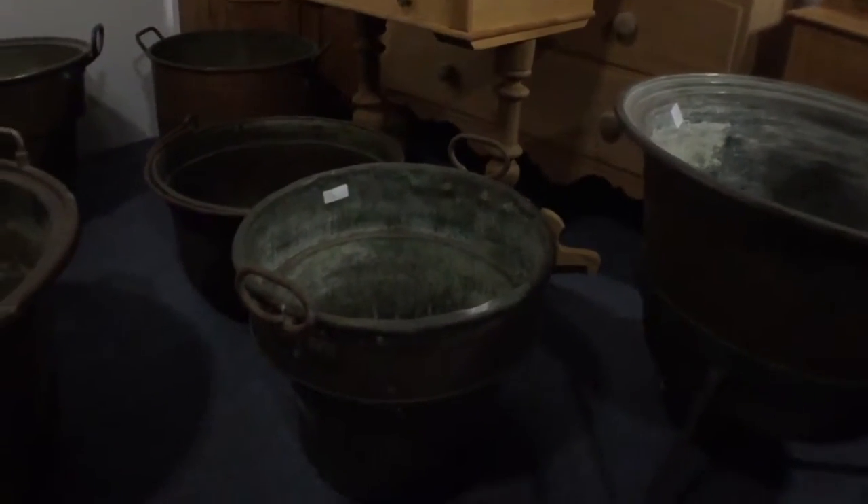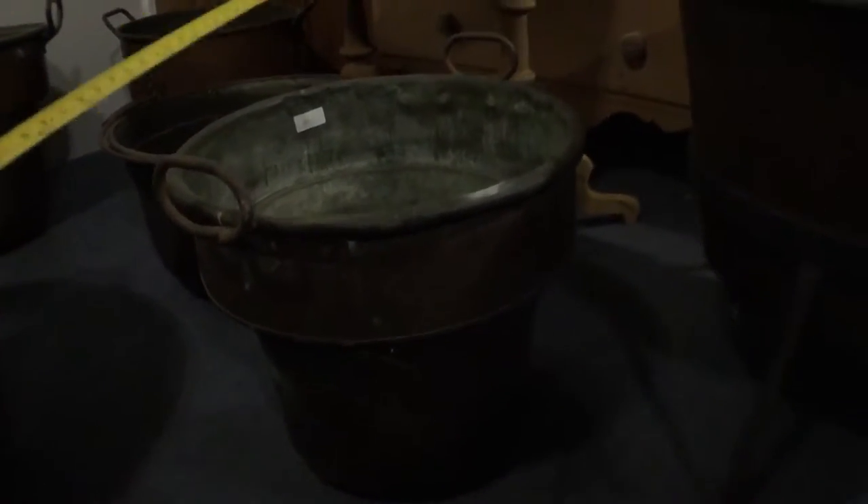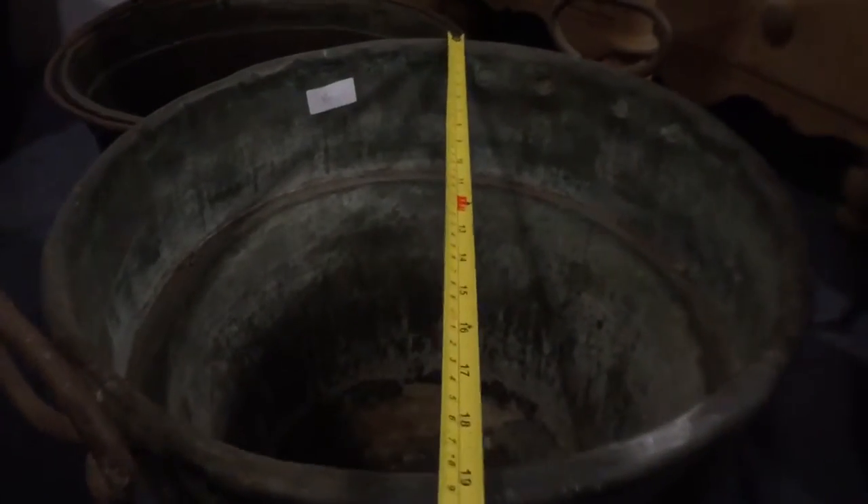There's a taller, tapered one, which is a B code. 18 and a half inches.